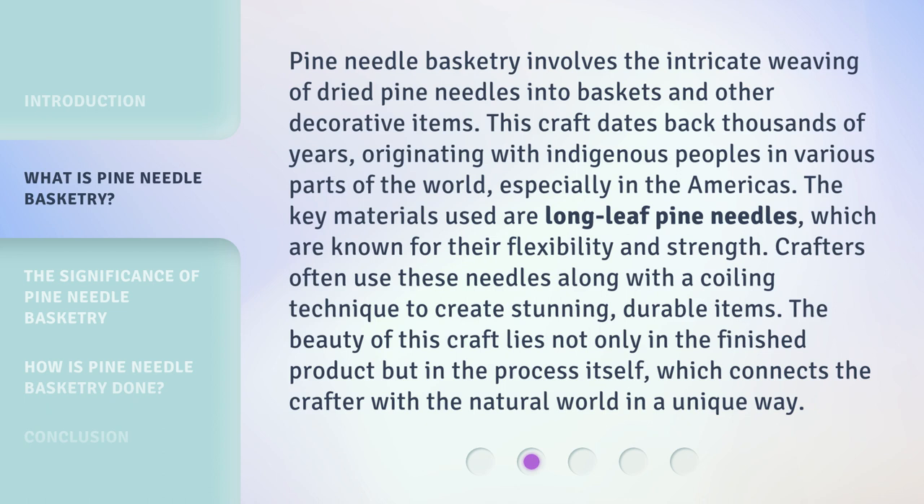The beauty of this craft lies not only in the finished product but in the process itself, which connects the crafter with the natural world in a unique way.